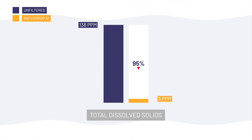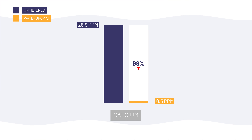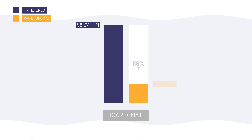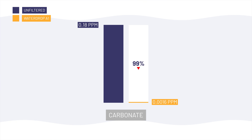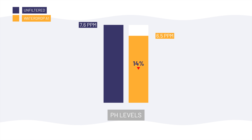Now let's talk about detections relating to aesthetic rather than health risks. The A1 eliminated chlorine and reduced total dissolved solids by 95.65% from 138 down to 6 ppm. That includes minerals like calcium, which was reduced by 98% from 26.9 ppm down to 0.5 ppm, magnesium from 6.58 ppm down to below the reporting limit, bicarbonate from 98.37 ppm down to 10.99 ppm (an 88% reduction), carbonate reduced by 99% from 0.18 down to 0.0016 ppm, and sodium from 10.7 down to 1.22 ppm (an 88% reduction). Because of this, the pH dropped from 7.6 to a slightly acidic 6.5 — the expected result for RO without remineralization.